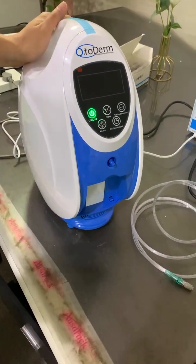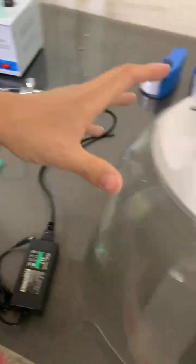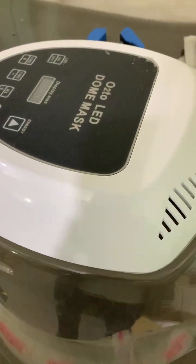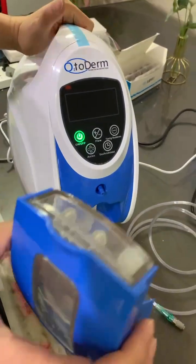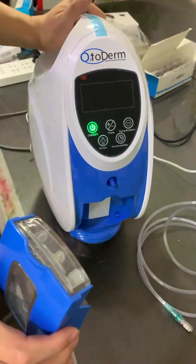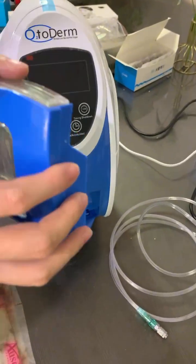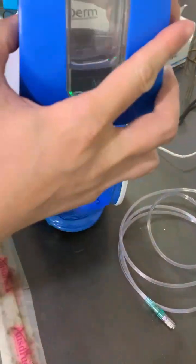Hello dear friend, this is the O2TODERM oxygen facial machine along with the LED mask. First of all, sorry to cause you unexpected issues. I would like to give you the right test and the right explanation of how it works.